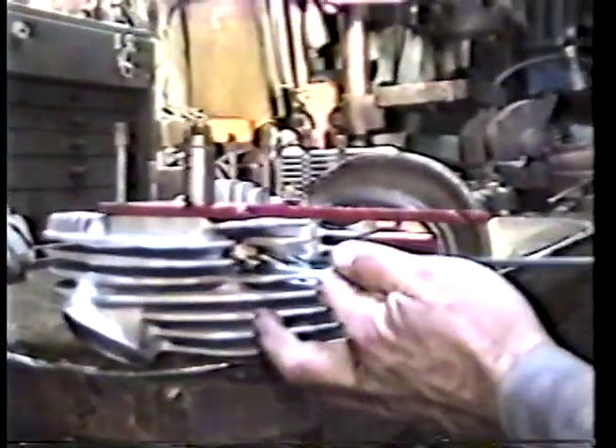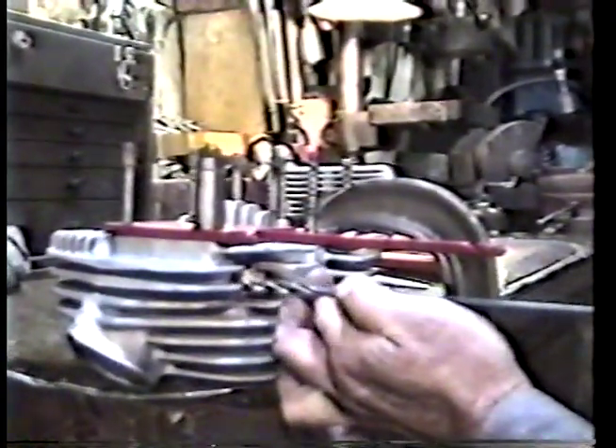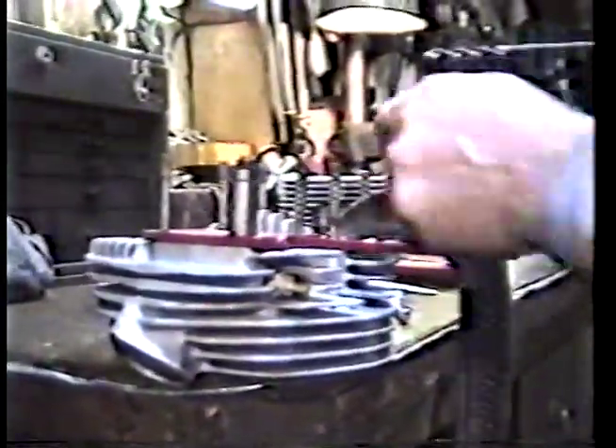After you do that — imagine this fitting not being in here — the next thing we do after we've got the punch mark is put the drill up to the punch mark, start drilling, and drill all the way through the casting into the valley where the valve spring sits.